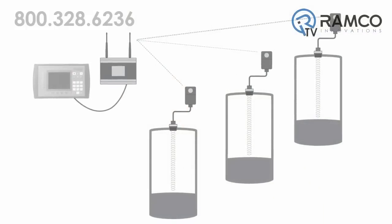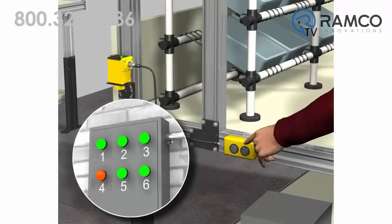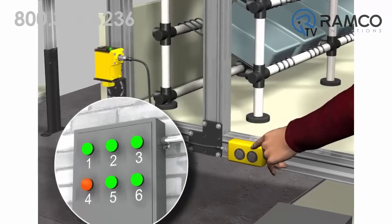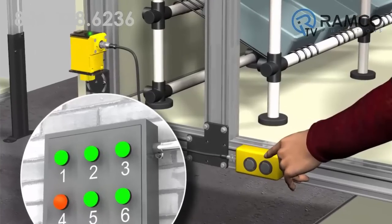Wirelessly monitor mobile or remotely located tank levels to avoid costly shutdowns and manual recordings. The DXM is a great tool for productivity solutions. You can create call for parts or service and pick to light systems to increase productivity and reduce error.